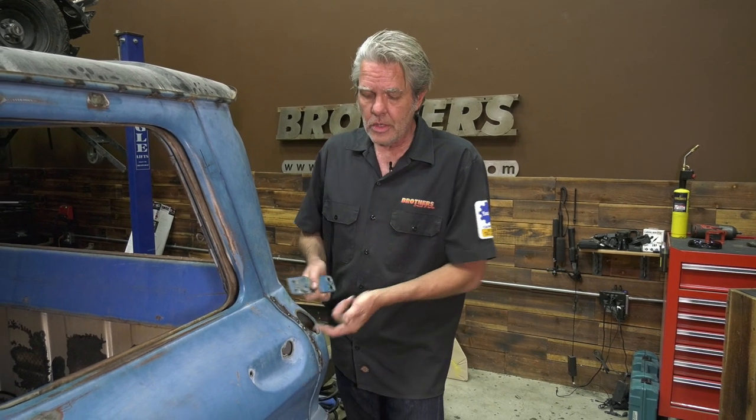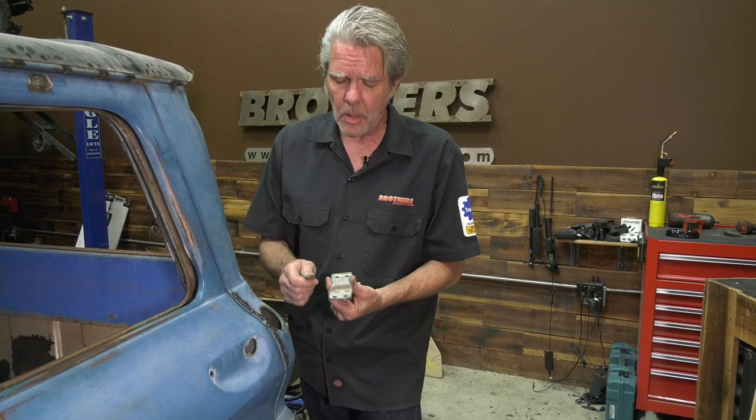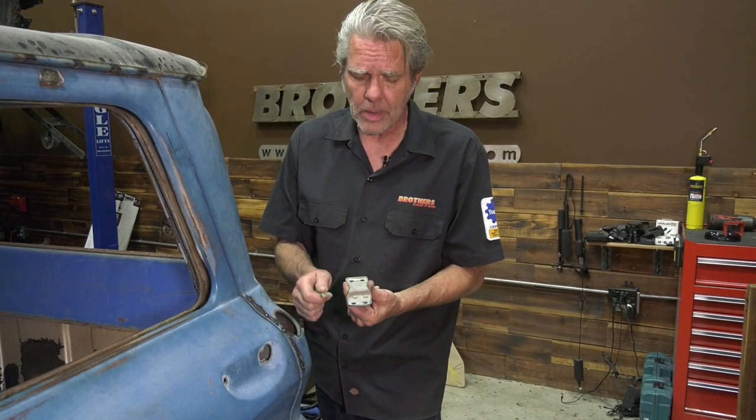After your hinges are rebuilt and nice and firm, and the door is all lined up perfectly, we can go ahead and put on our striker. The latch is already in the door — it only screws in with three bolts, there's no adjustment on it, just tighten it up. The striker plate, though, has a lot of adjustments and a couple of details I need to let you know about.